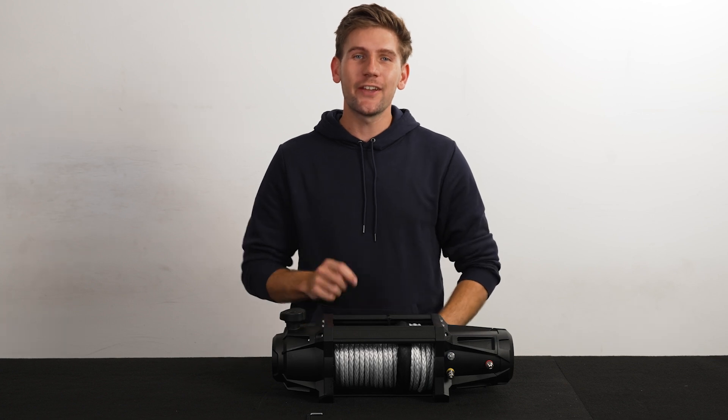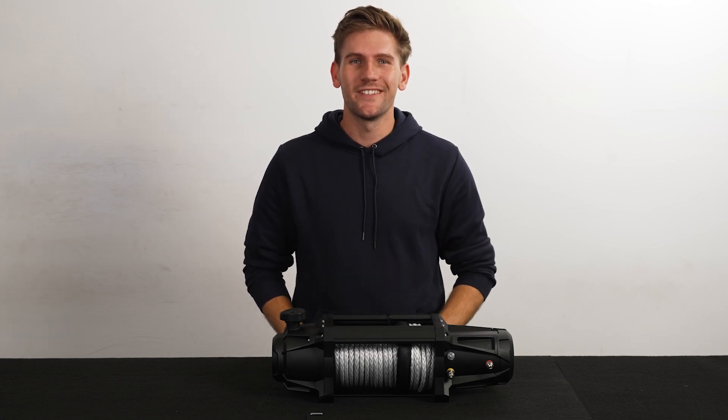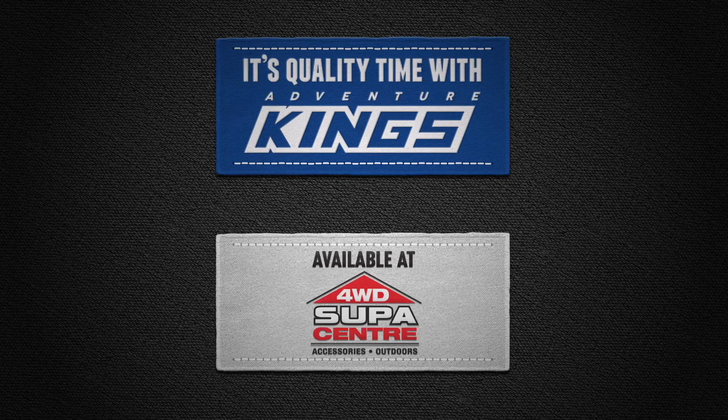And that's it. Now you're set for your next adventure and wherever it takes you. We'll see you next time.